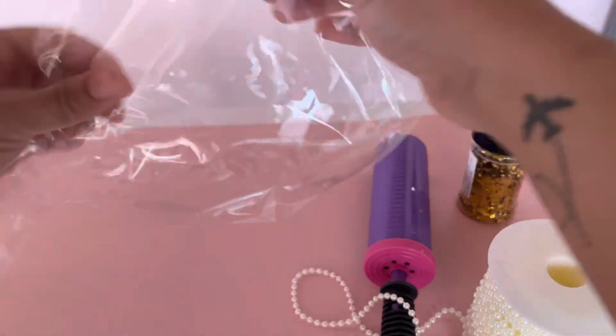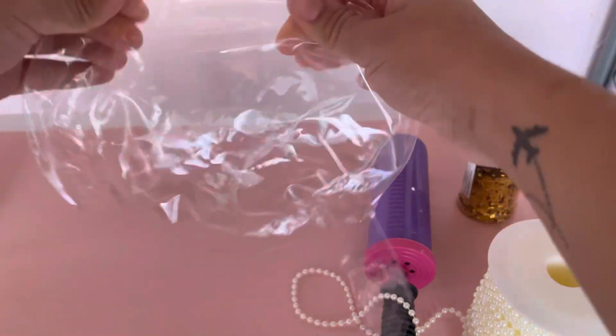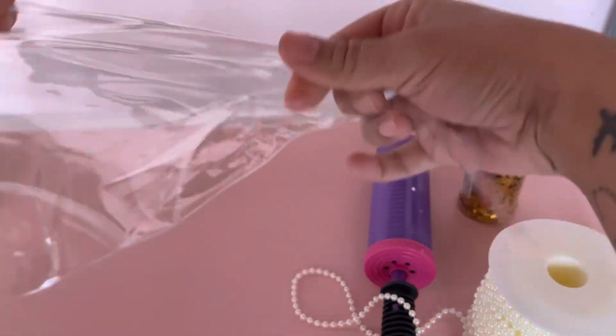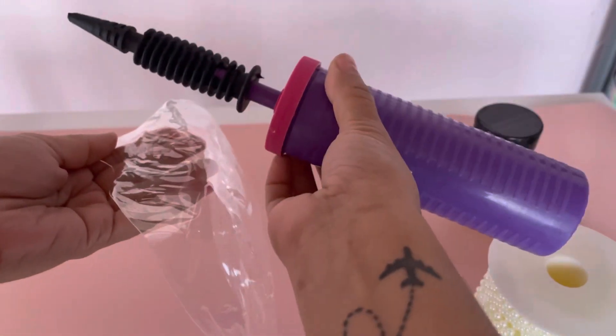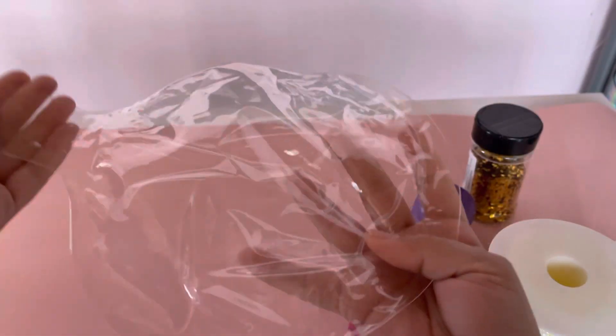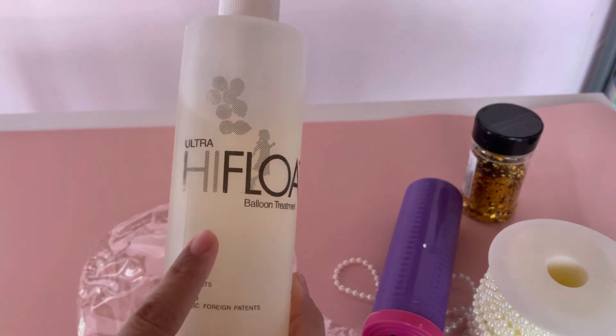First thing we're gonna do is grab one of these clear bobo balloons. I've already stretched this one out, but what you do is go like this all around it. Then you inflate the balloon — you can do it with a hand pump or an electrical pump — and once you do, you let all the air out. Then we're gonna start adding the glitter, so I use ultra high flow, which they sell on Amazon.